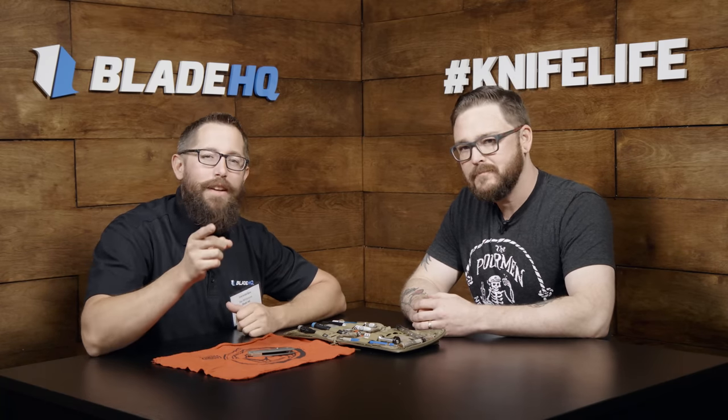Hey guys, Zach with Blade HQ here. I'm sitting down with Lucas Burnley. He's gonna teach us how to maintain a pocket knife. But before we dive into that, some of you guys had comments in a previous video — we had a video together at SHOT Show 2018 — and you guys think that me and Lucas Burnley look like twins. I don't see it, dude. Well anyways, let's jump into this.